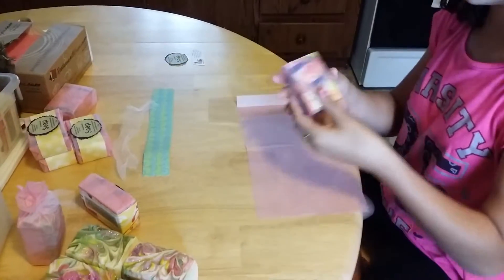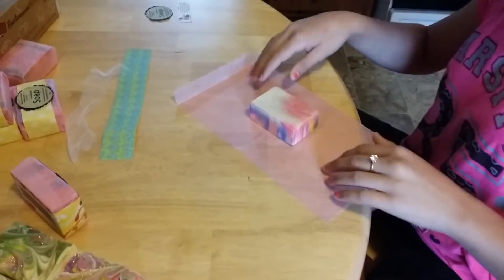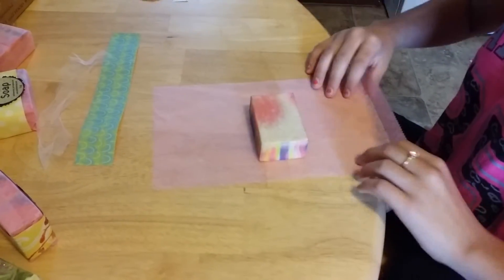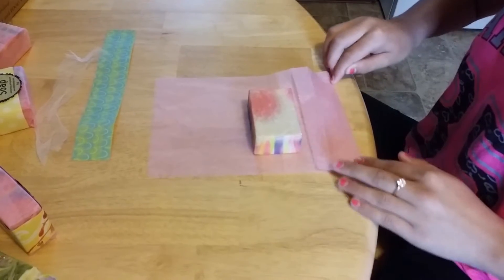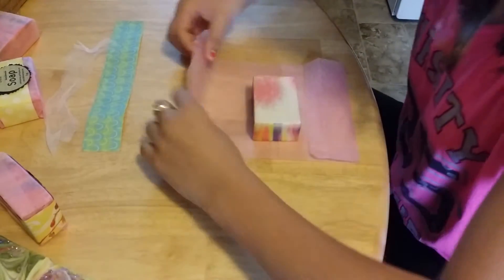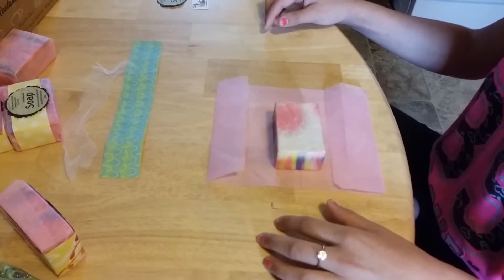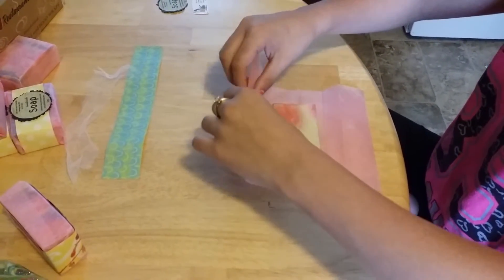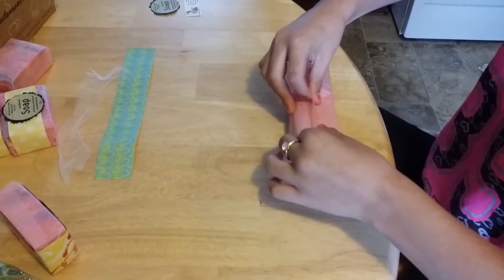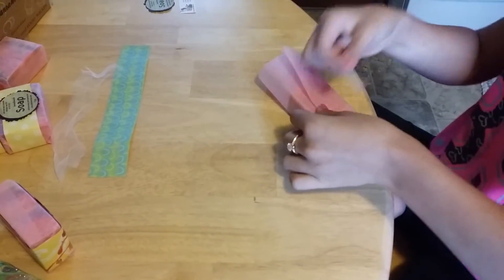Right now I am going to be taking this — this is the pretty soap, and we want the pretty side face down. You want more of this side, so you want this side bigger and the other side smaller for what we are doing. We actually got this wrapper from Paper Mart. They have a lot of different colors, but we got ours in pink and brown. It comes in a thousand, and it's actually really good — we like this, it comes in handy.